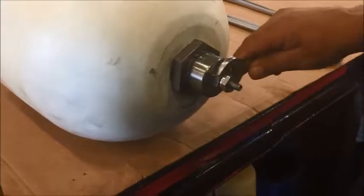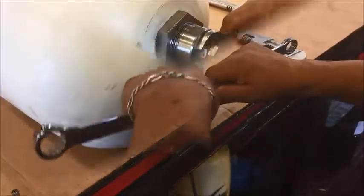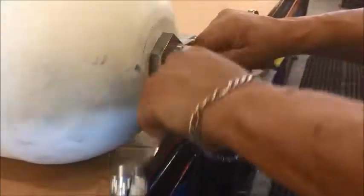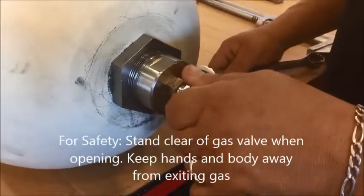Use two three-quarter opening wrenches. Use one as a backup on the gas valve, and use the other three-quarter on the top of the gas valve. Be sure to stand out to the side when opening the gas valve for safety.